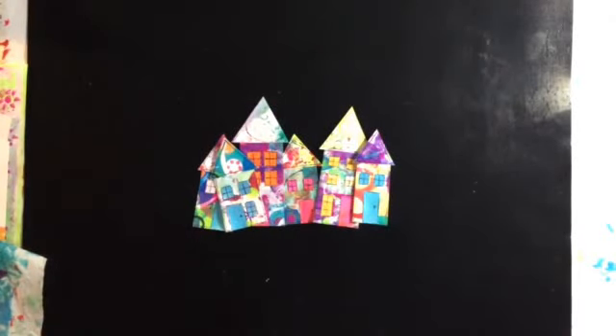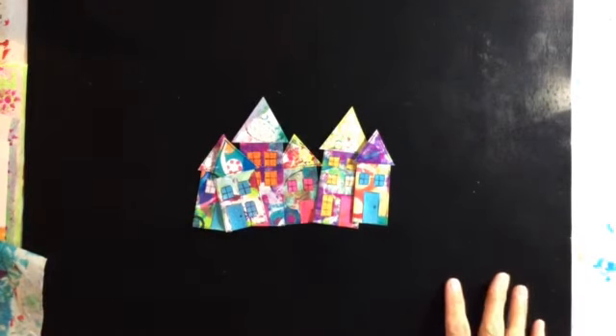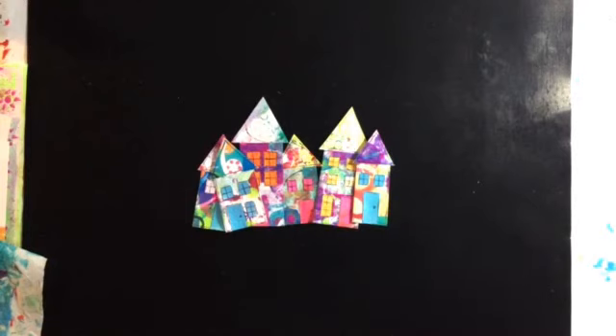Good morning everyone, it's Nina. I had a really productive day yesterday. I went off to the photocopiers and had, I think it was three in the end, of my drop paper sheets photocopied so that I could use them for the Mixed Media Morsels Houses Challenge.